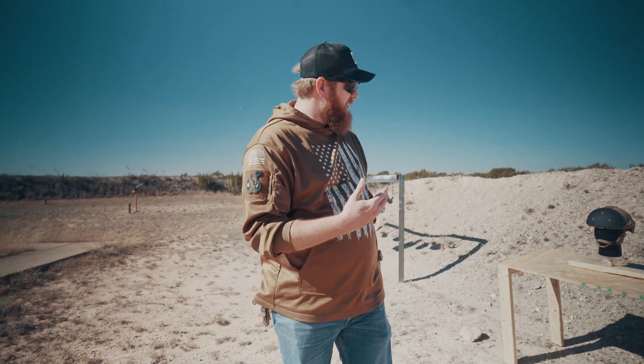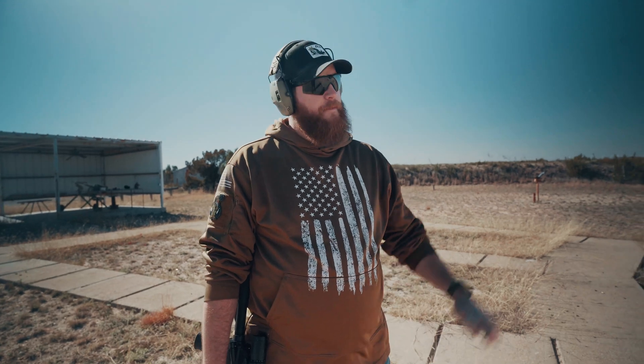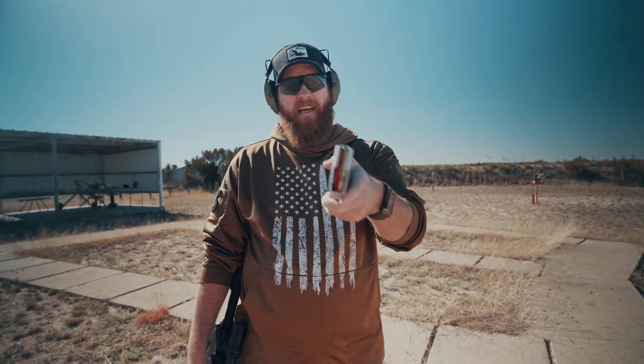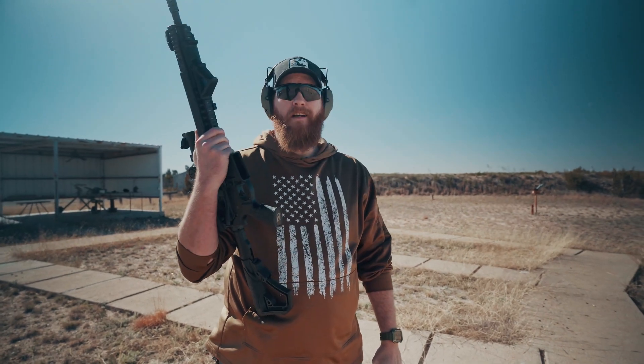I'm going to show you exactly what this thing can do by shooting with an AK-47 and an AR-15. First shot on the up-armor is going to be X-TAC M855 being fired out of the Daniel Defense DDM4.